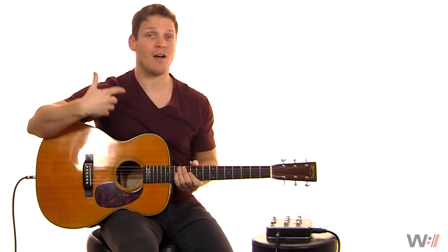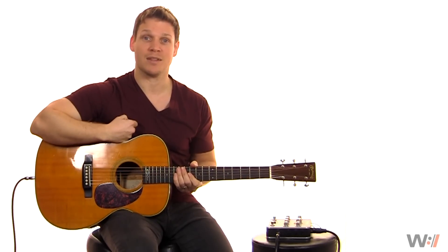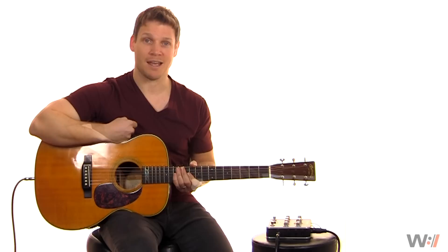It sounds familiar. We've all gotten used to it, but what if you could actually do it better? And that's what Fishman has tried to do with this Aura Spectrum DI. So let's take a look at it.